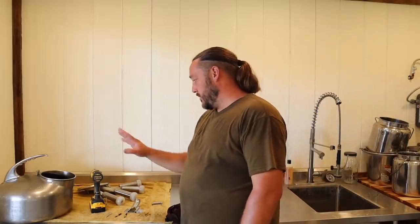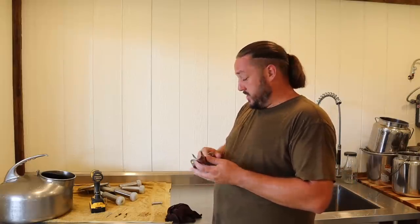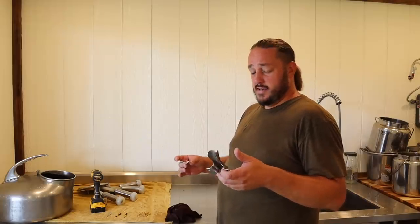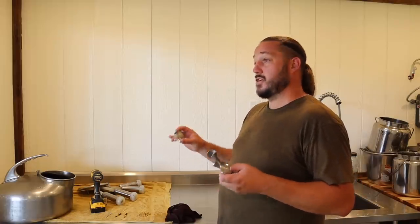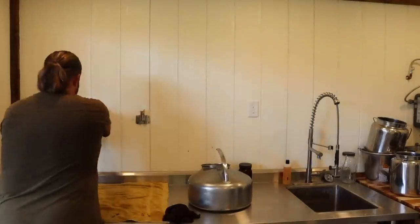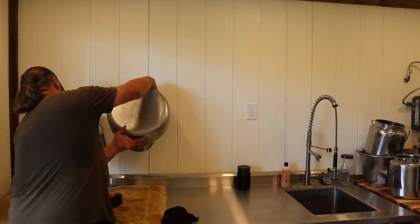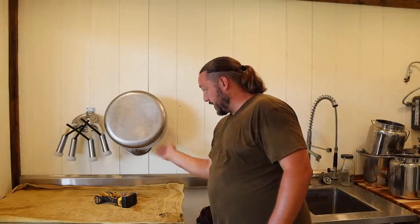One more thing I wanted to show you: when we bought this belly milker, it came with these cool drying handles. We've never really used them because there was nowhere to set them up properly in the house. Essentially, you attach them to the wall and it sets up both pieces of the milker to air dry. I'm going to screw these onto the wall right now for the first time. Making sure the stainless steel stuff can air dry is really important. The way it's turned, all the moisture and liquid from inside the milker will just drip out.